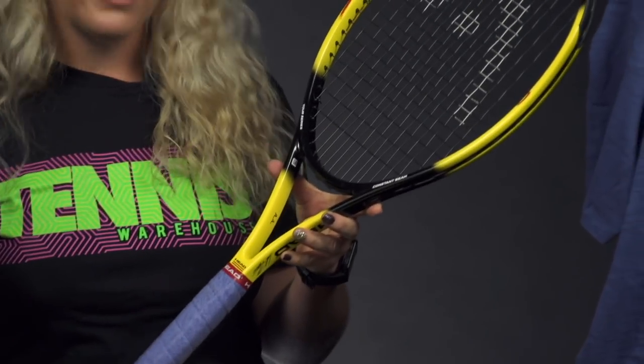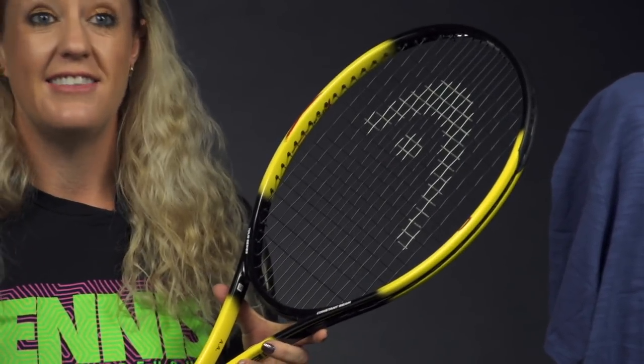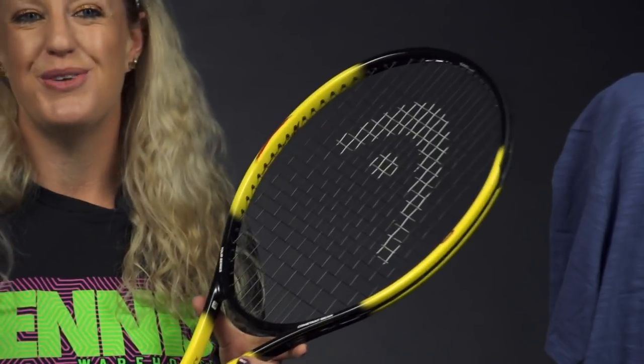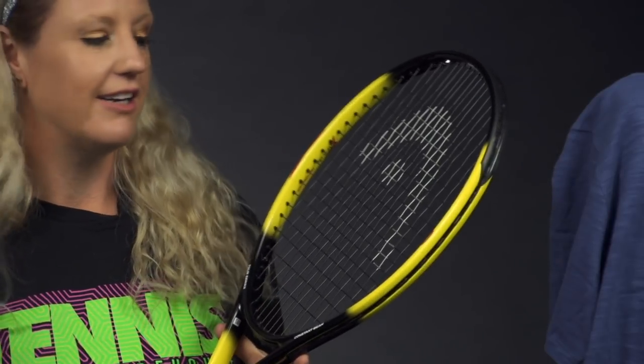The specs on this one: it's 107 square inches, 12 ounces strung, 334 swing weight, the RA is at 64, it has a 21 millimeter beam, and also an 18 by 19 string pattern. Fans of that classic feeling racket are going to love this one — you're going to want to check it out and get your hands on it.